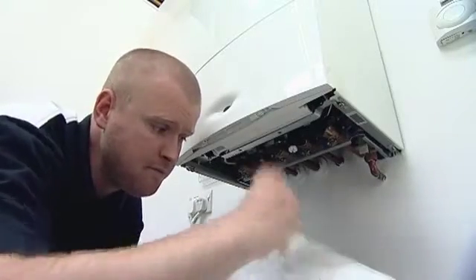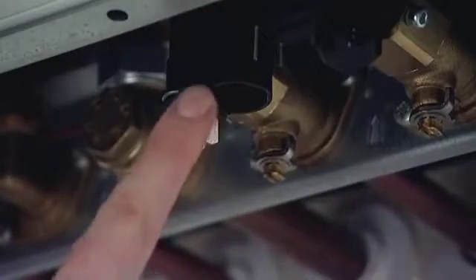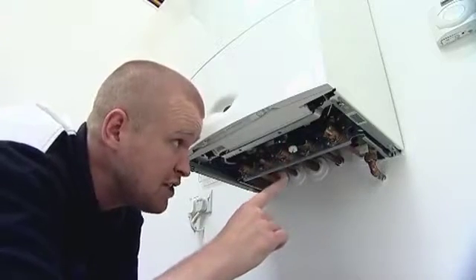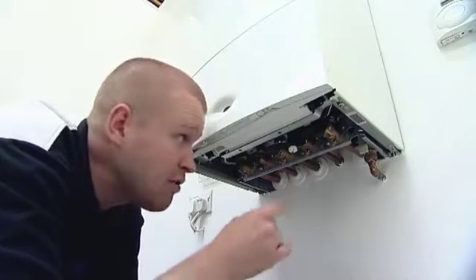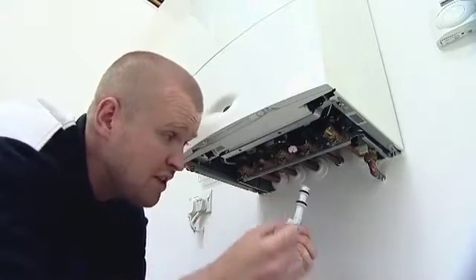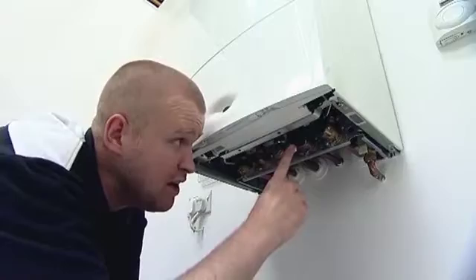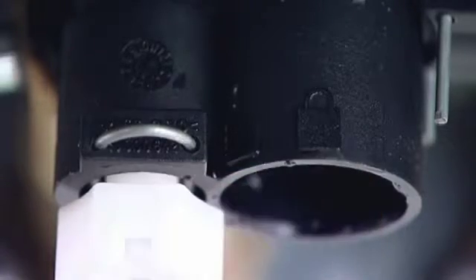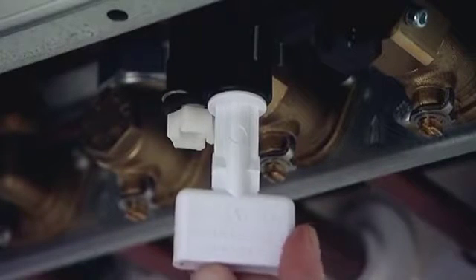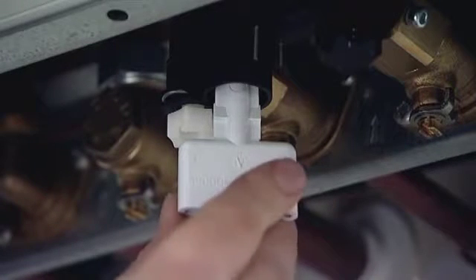I'm then going to remove the key. Now I need to insert the key up into this black plastic manifold. This filling manifold is actually linked from your cold mains into the boiler through to your central heating return. What I want to do is fit the key up inside of this hole with one of the white arrows on the shaft of the key pointing at the open padlock position. There are actually two symbols — one of an open padlock and one of a closed padlock — so I insert the key up into the black plastic manifold with the arrow in line with the open padlock position.